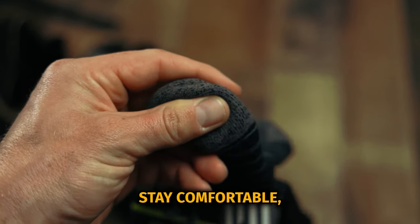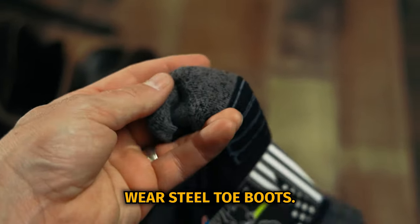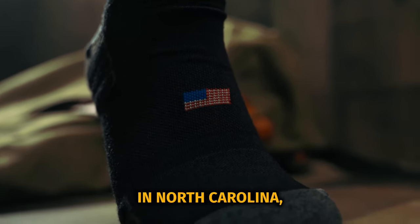There's added cushion in the toes so your feet stay comfortable, even if you regularly wear steel toe boots. And our socks are made in the United States, in North Carolina.